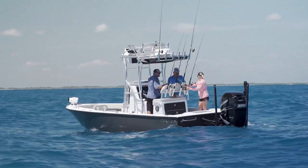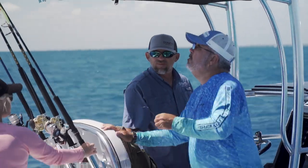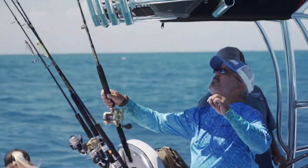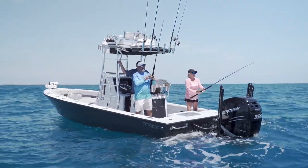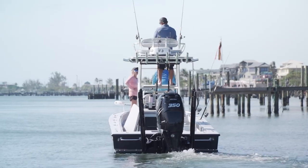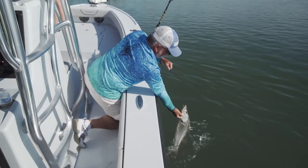That extra freeboard is enough to get you out in really rough weather. We went offshore today in some really rough weather and it handled it beautifully. You're not going to do that in a real low-freeboard bay boat, yet this boat got us across a foot of water to get back up into some tricky little backwater spots, so it's really useful in that sense.